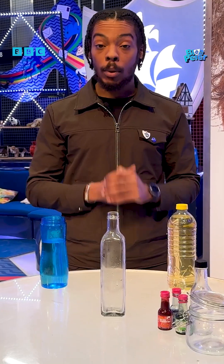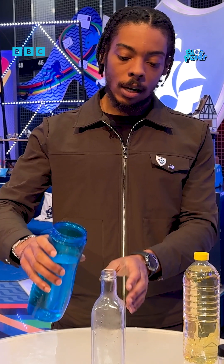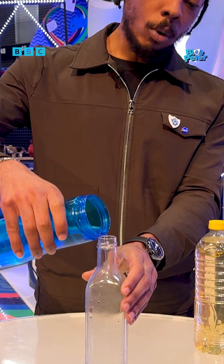All right, it's Big Manny and right now I'm here with CBBC and we're gonna make a lava lamp. First we're just gonna get a little bit of water and then pour it into this bottle here, like that.